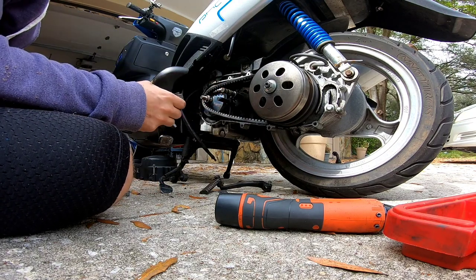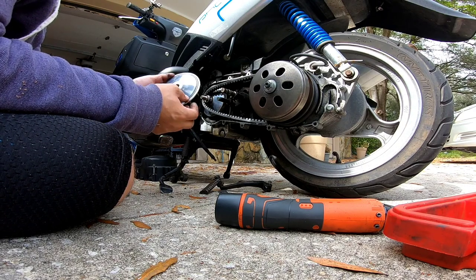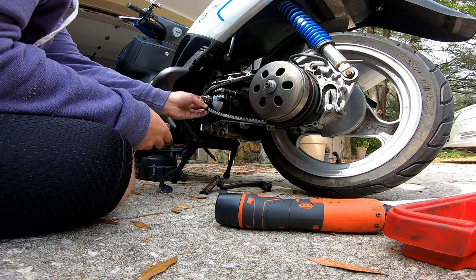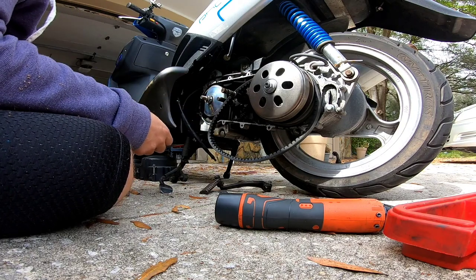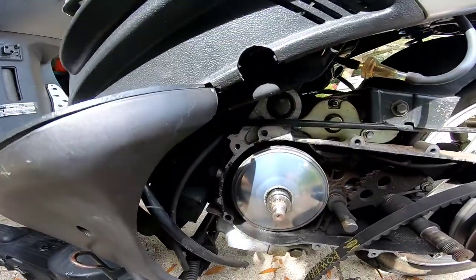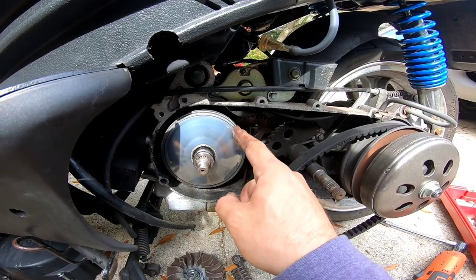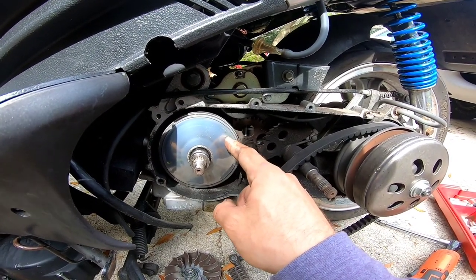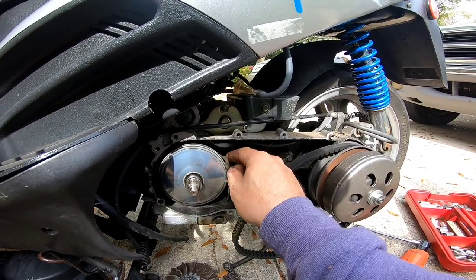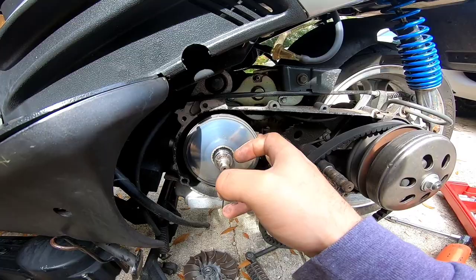I'm pulling this off gently and setting it down to look at the back side — yeah, those are definitely fracture points, which is interesting. This gives us the ability to have a look at the variator wear. There's a lot of belt material in here and I'm going to blow this all out. The belt is definitely not reaching the top of the variator — you can see there's a pitted groove where it's been riding, down low and back up. It's been riding like this for a long period of time.